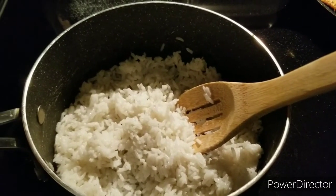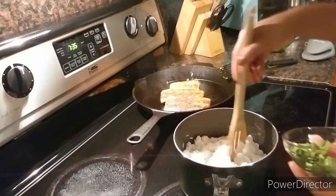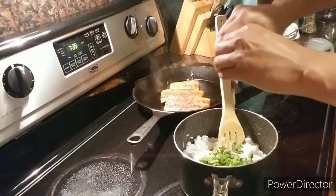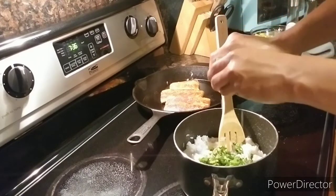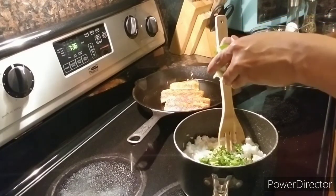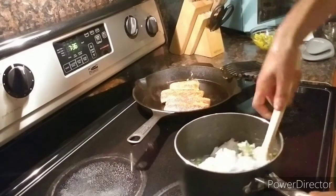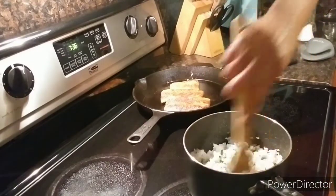Now it's time to add the cilantro, the lime, and a little bit more salt. My fish is almost done, so it's time to finish up this rice. The cilantro goes in. I'm going to squeeze just half the lime. A little bit more salt to enhance the flavor of the new ingredients. Mix everything together.